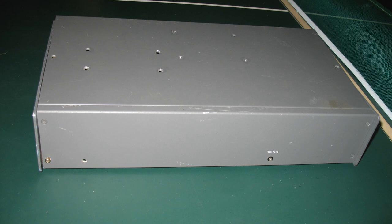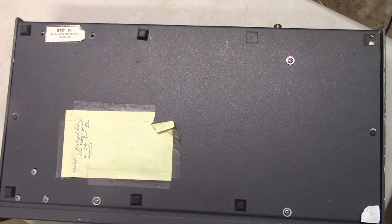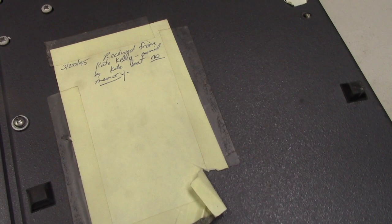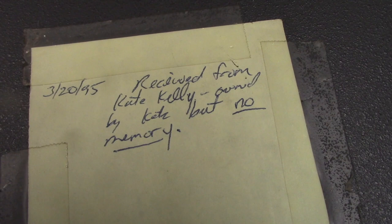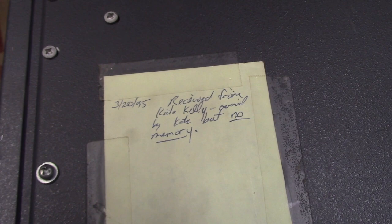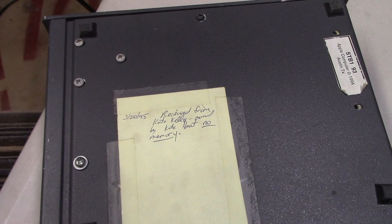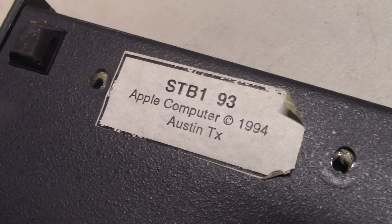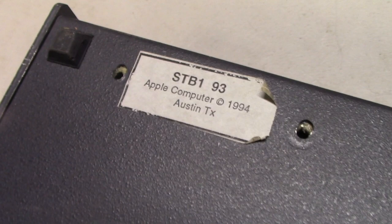At the very least, it's a fun piece of history to look at. Speaking of history, let's take a look at the back of this unit. I actually taped this post-it note on because I was afraid it was going to fall off years ago. If you can't read it, the text reads: March 20th, 1995 — received from Kate Kelly. Owned by Kate, but no memory. I can understand that in two ways: either the system has no memory installed, or Kate has no memory of what the heck this thing was and why she had it. There's also another little label that reads STB1-93, likely meaning set-top box prototype 1 from the year 1993. Below that it reads Apple Computer with a copyright date of 1994, and an interesting location of Austin, Texas — not the standard Cupertino, California you might have expected.